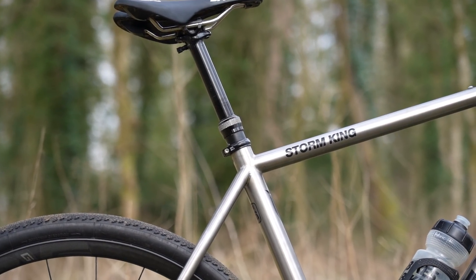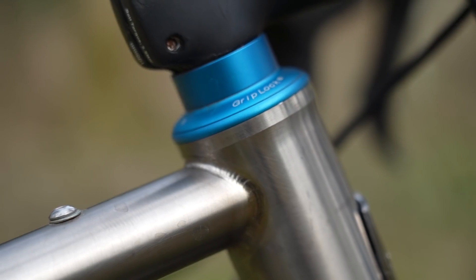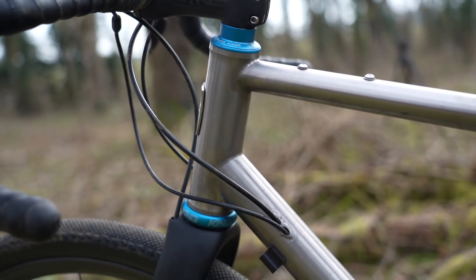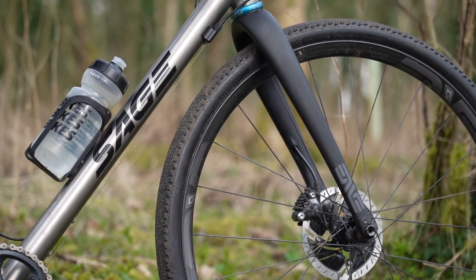Then we have a dropper post compatible seat tube, as you can see here, with an external seat clamp, a big oversized head tube with a Chris King headset, and modular cable routing — so it's internal for a dropper post and a rear brake hose, but external for the gear cable. And you can fit a front mech as well if you don't want the 1x system we have here.